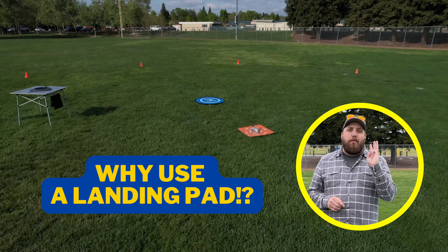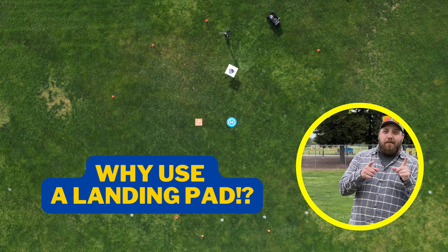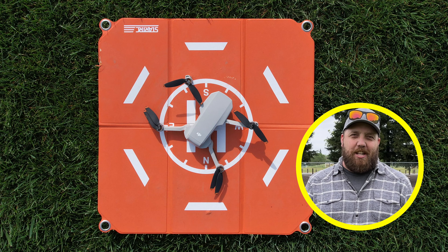In this video, I will share with you three reasons why you should always use a landing pad. Believe it or not, a landing pad can save you a lot of heartaches, headaches, and money. Let's get started.